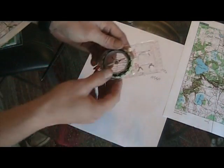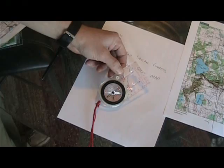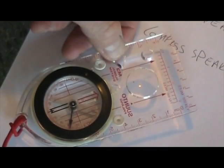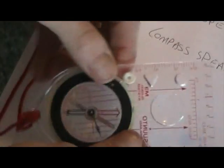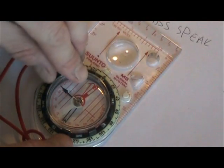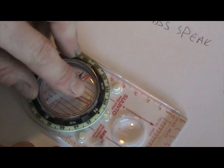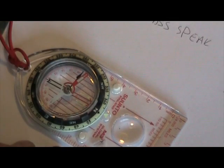Instead of drawing magnetic lines on my map, this particular compass is declination adjustable. It's got a little screw right here — I'll zoom in on it — and a little scale down at the bottom. It comes with a little key. In my particular case, I'm going to dial it in to six degrees west. That little mark is now at six degrees instead of zero, and what that does is the doghouse is now skewed in the compass.